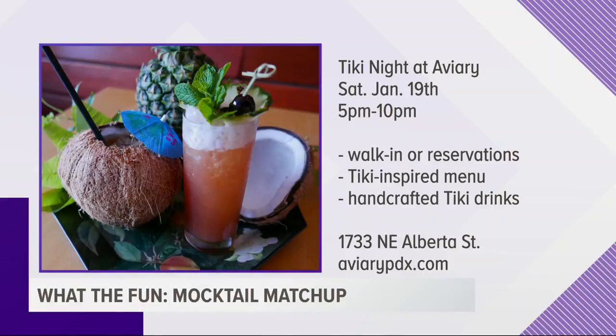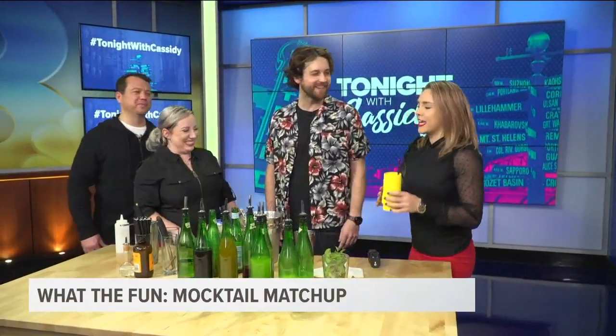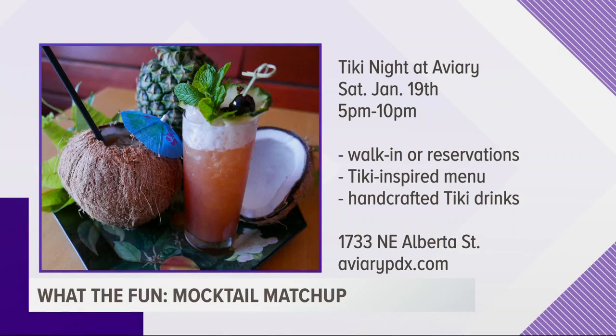Tiki Night at Aviary is this Saturday, one night only, 5 to 10 p.m. — you can do walk-in or reservation. He's going back for a second taste. I have to give it to Cassidy. Yes! We all get to go on a bloody vacation. Cheers everybody. Tiki Night at Aviary — you can't make your own mocktail, you can let David make it for you and it will be even better. Cheers, guys. I don't know if I've ever won a competition on this show — that might be a first. Cheers, guys.